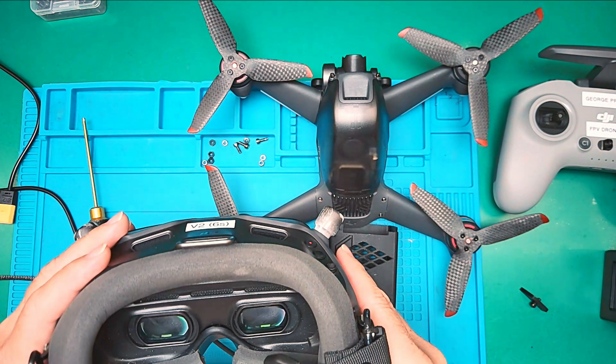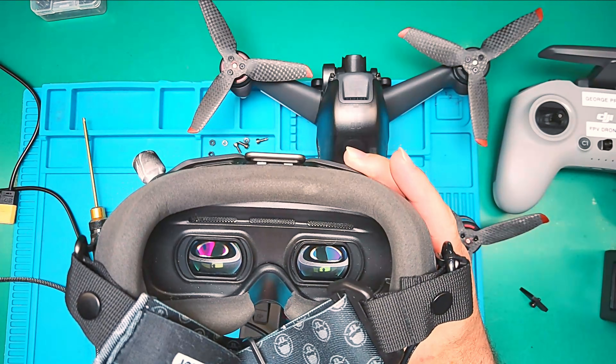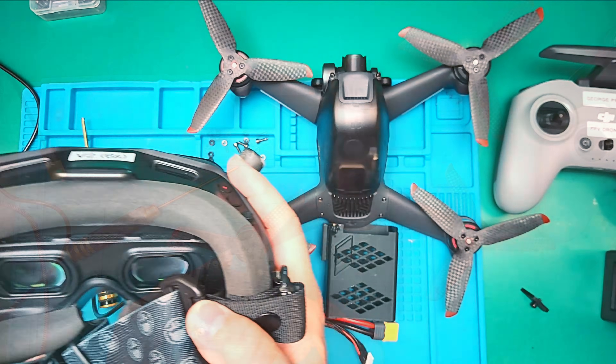As for the readouts or the status of the battery, in my testing I have found that the readouts — the percentage given in the goggles — is accurate and thus can be trusted.